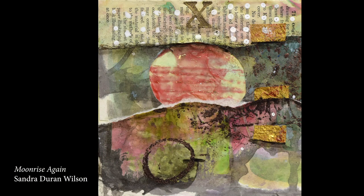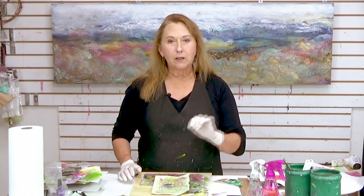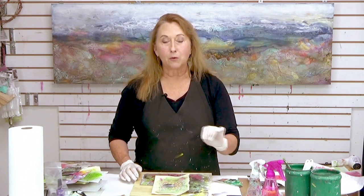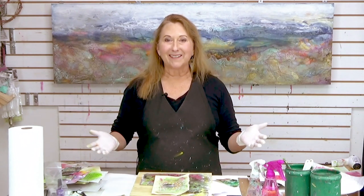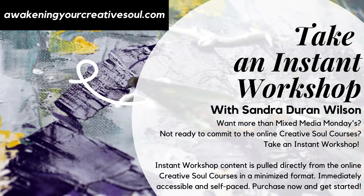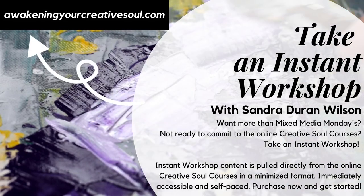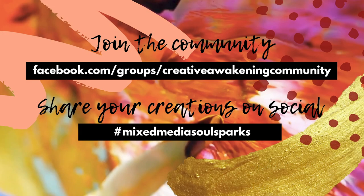I encourage you to just experiment with different papers and the viscosities, the transparency, the opacity, and just see what you come up with. Save the papers because next week I'll be showing you some embossing powders that Seth has and a really interesting tool for creating the place where you can put the embossing powders. So I'll see you next week — and if you like the video, please share it, give us a like, and post your questions. Let's see what you make. Thanks for joining me. Join the community and share your creations using the hashtag Mixed Media Soul Sparks. I look forward to seeing your comments in the comment section.